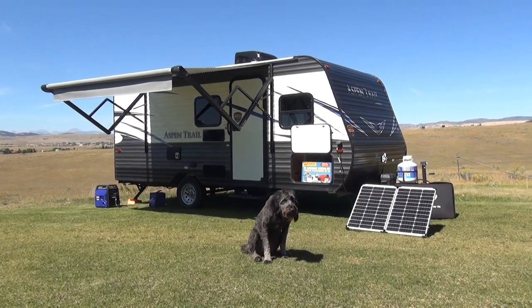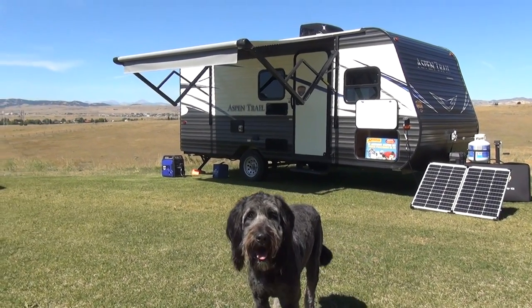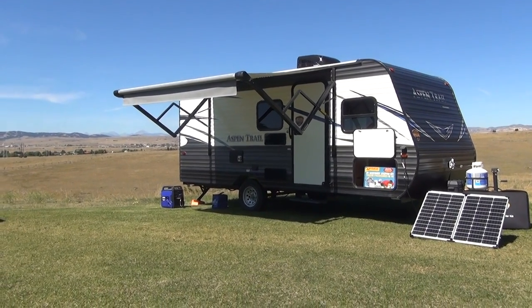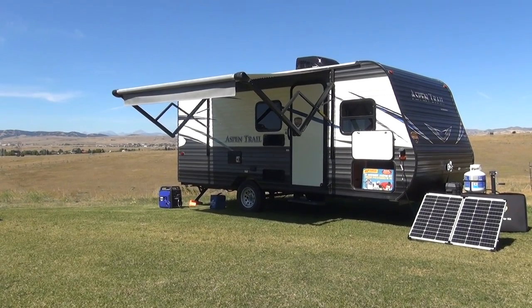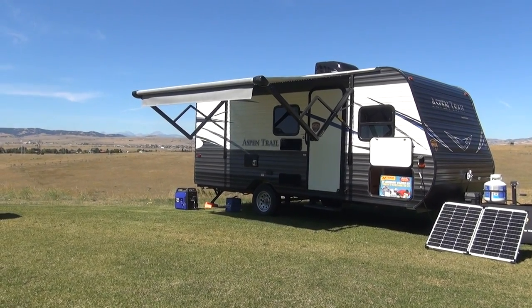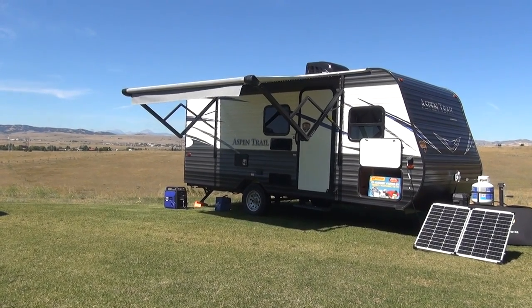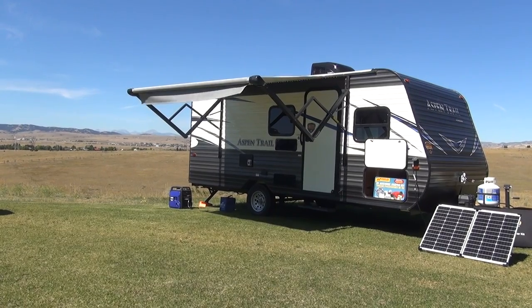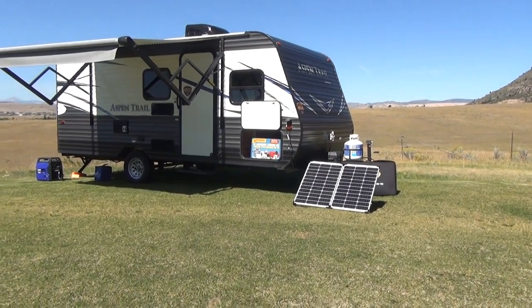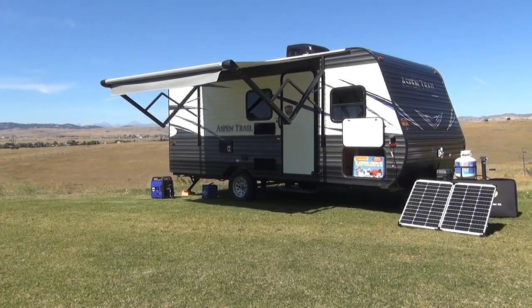Welcome to the Happy Camper, coming to you from the beautiful mountains of southwest Montana. Our greeter Macy is here in the foreground, and today we are going to show you the 2019 Aspen Trail 1700BH Mini Travel Trailer. As you can see, the Mini is a single axle offering from Dutchman RV. It's made to be a small, basic camping trailer, perfect for first-time RVers. This unit comes to the market at a low cost and very well equipped.